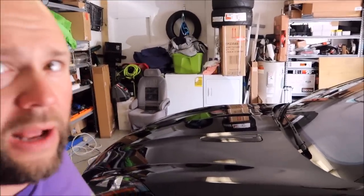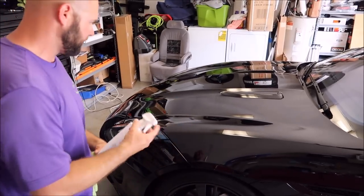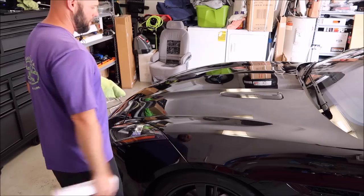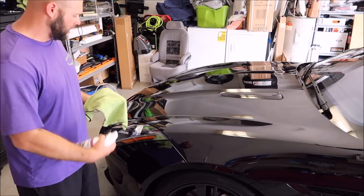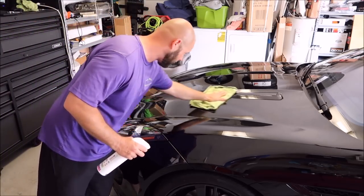Detail Spray — awesome stuff, super slick, super glossy. It works very well and I'll show you right now. This is a Jaguar F-Type. Literally, you spray a mist of the product onto the surface, you can fold your towel, you can slop it on and wipe it in — doesn't matter.